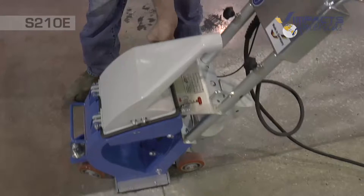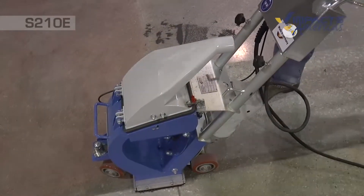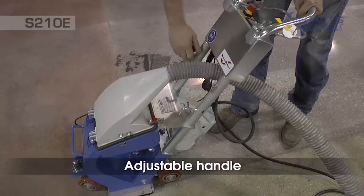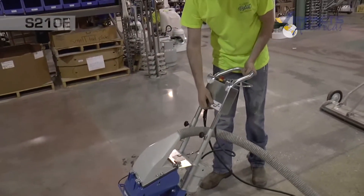Close the hopper and clamp it down. We'll hook up our dust hose here, and then go ahead and adjust our handle height. The handle can be adjusted for whatever the operator's preferred height.